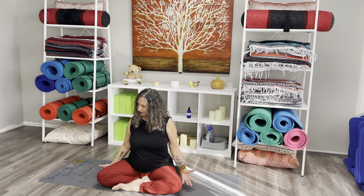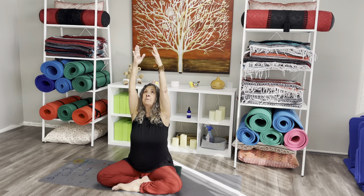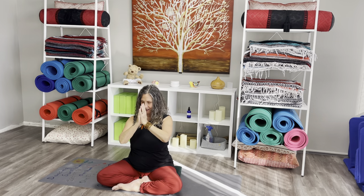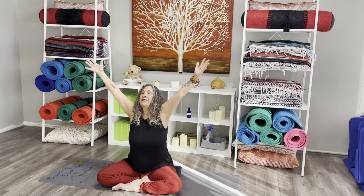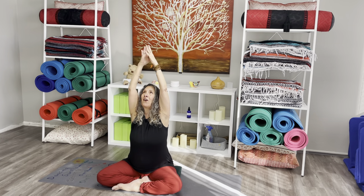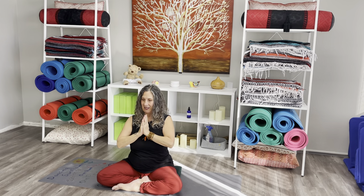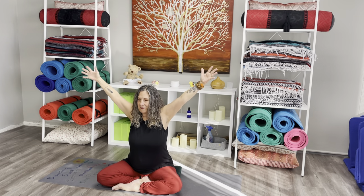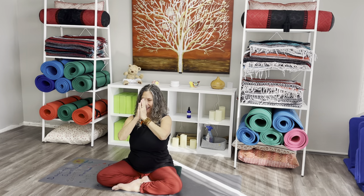When you're ready, you might inhale and reach your arms out to your sides and up over your head — maybe your hands touch, they don't have to — and then as you exhale, bring your hands together at your heart. We could do this two more times: inhale reaching out and up, really stretching through the sides and even into your armpits, and then exhale hands to your heart. And one more time, inhale reaching the arms out and up, and then exhaling hands to your heart.